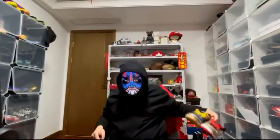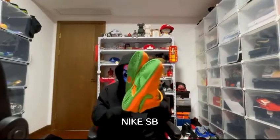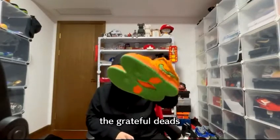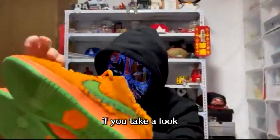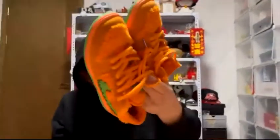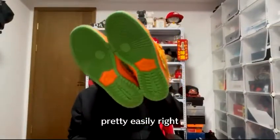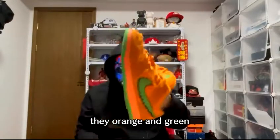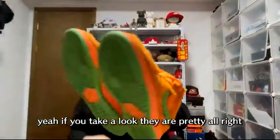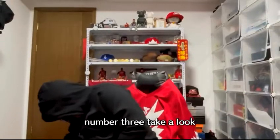Next up, the Nike SB Grateful Deads. These came in many colorways — this is the orange and green one. Very interesting, lots of fur on these shoes. Not very practical when you wear them outside, they get pretty dirty easily. I do have the yellow and blue pair as well, but this orange and green is pretty interesting.